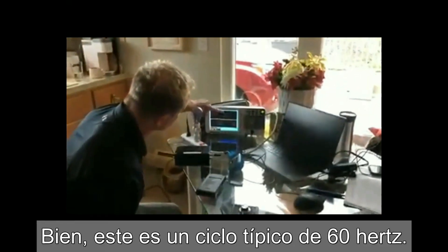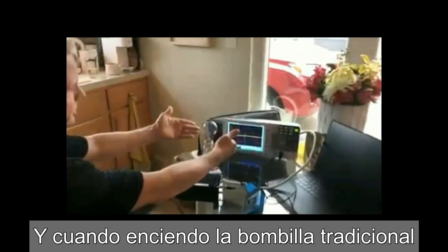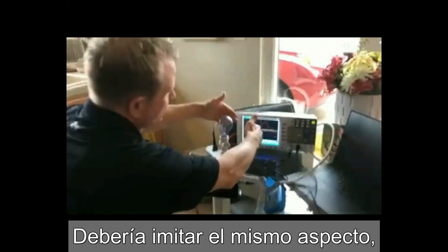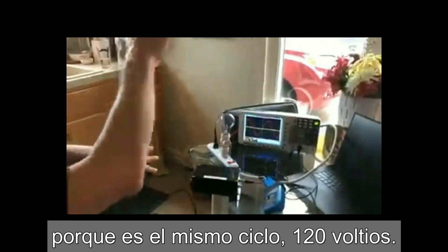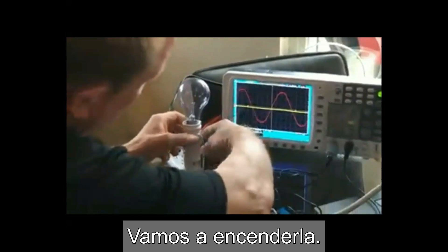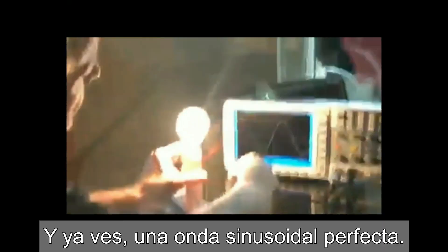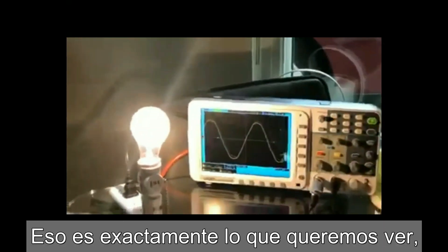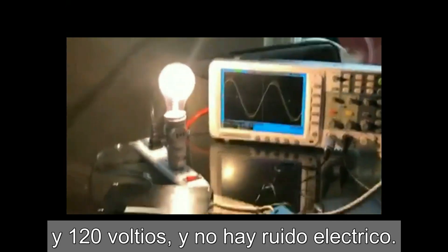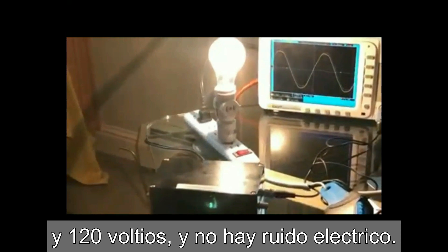So this is an oscilloscope. This is a typical 60 Hertz cycle, and when I turn on the traditional light bulb made by Edison, it should mimic the same look because it's the same cycle — 120 volts. There's no jagginess to it at all. So let's go ahead and turn this on, and you see a perfect sine wave. That's exactly what you want to see — 120 volts.